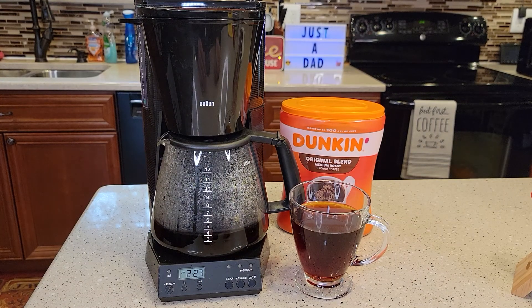Hello everyone, this is Just A Dad. Today I'm going to show you how to set the program or the automatic brew on this Braun model number KF-187 12 cup programmable coffee maker.